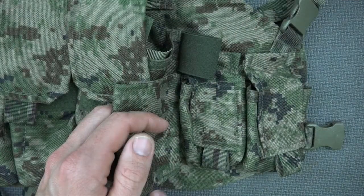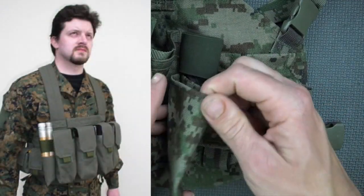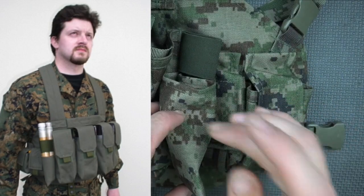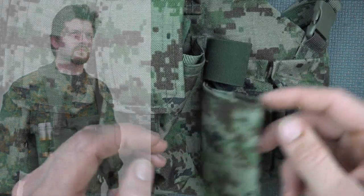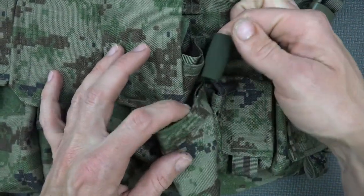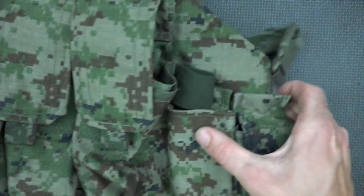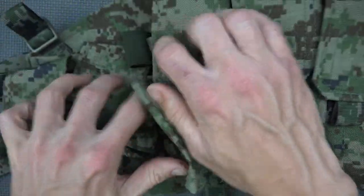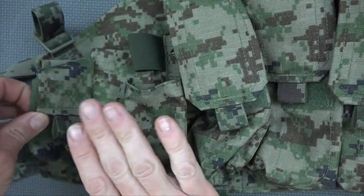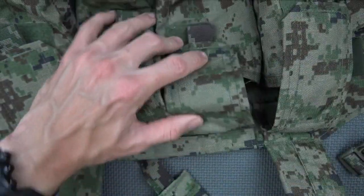Beside the mag pouches on both the left and the right side are two grenade pouches and also a signal pouch. The Russians are famous for using signal flares. You could also use this for a radio or several other things — if it's going to fit within those dimensions it'll fit in there just fine. It does have a little bungee cord to secure things down, so for a radio it would secure the antenna down, and for the signal flares it'll secure those down as well. It's a mirror image on both sides.